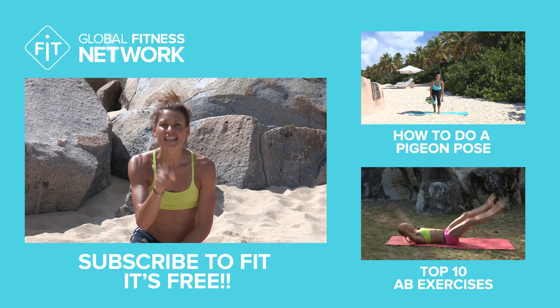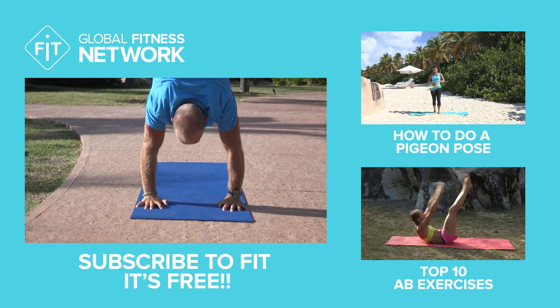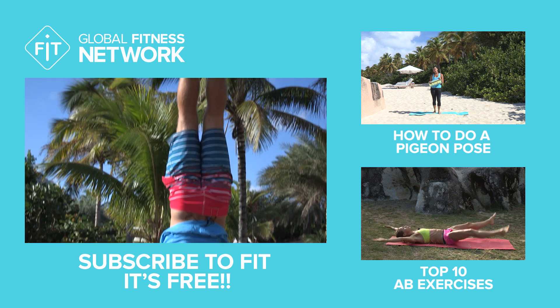Don't forget to share, like and subscribe to FITS. Another great prop to use as a beginner is a blanket or a yoga block.